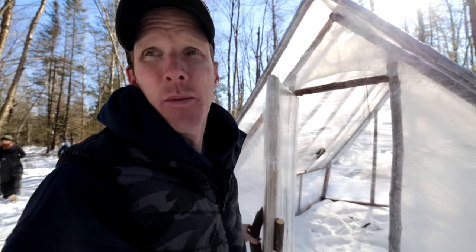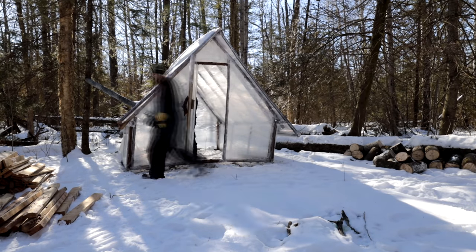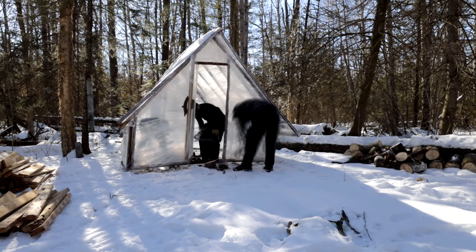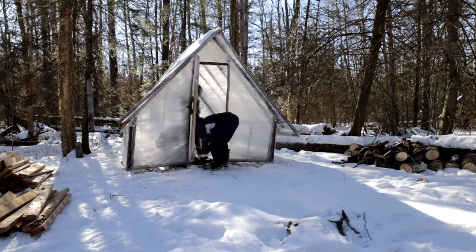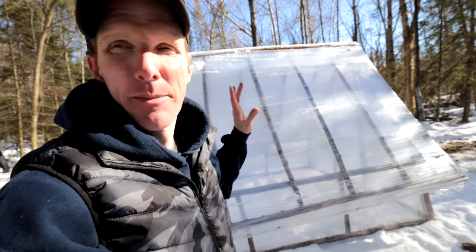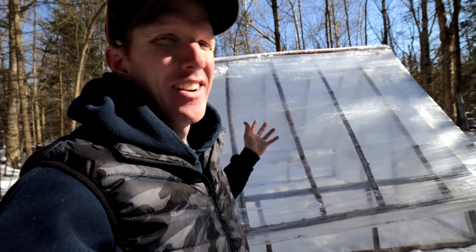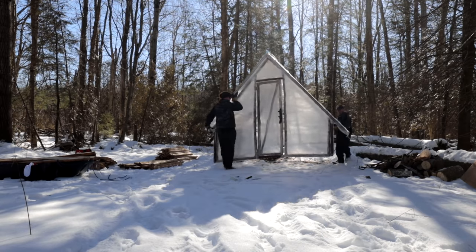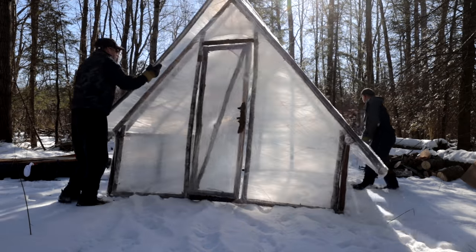We succeeded in building the cabin for 25 bucks, but it just looks like a bunch of tarp right now. So we're going to trick it out — add a floor, benches, a sleeping area, maybe some electricity — and make it a full functioning cabin. Right now it's more or less a plastic bag in the bush, but we want to make it a little more accommodating for the everyman.